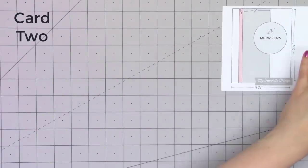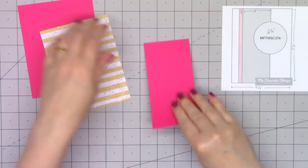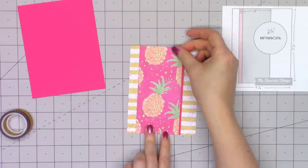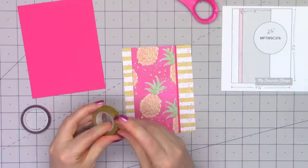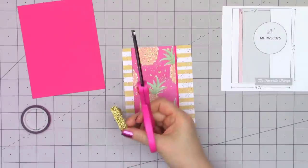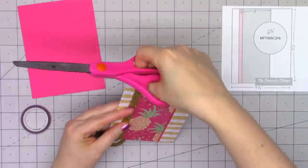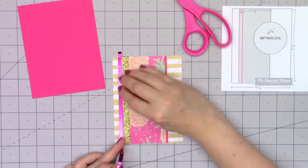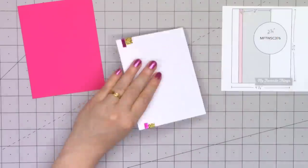Now moving on to card number two. This is MFT sketch number 376. I absolutely love this pink paper with the pineapples. It's kind of funny — I'm actually allergic to pineapples, but I still love this paper because of that beautiful bright pink color. I'm putting a wide strip of this pattern paper, a little wider than what's listed in the sketch because I didn't want to cut off too many of the pineapples. On the left-hand side I'm going to use two of the washi tapes included in the kit: one is gold glitter tape, about half an inch wide, and the other is a magenta foil color, about a quarter inch wide.